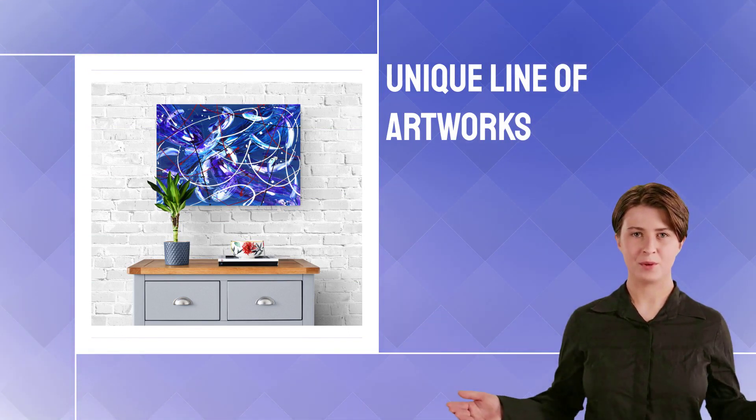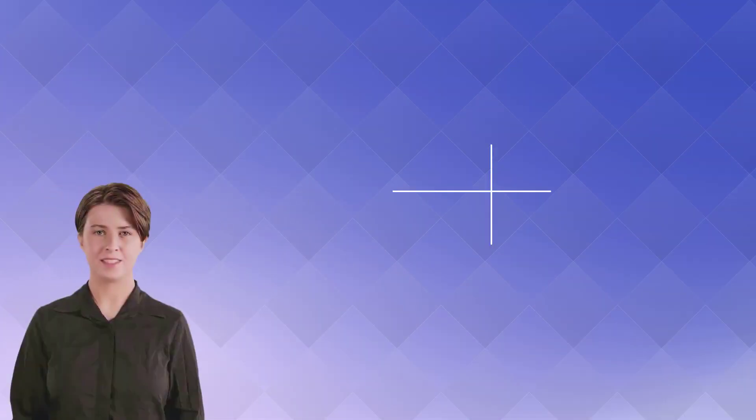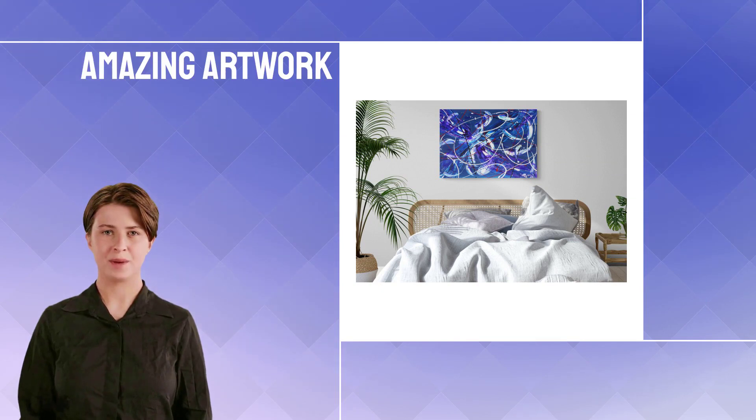There is no discernible story or narrative, but the bold colors and shapes evoke internal feelings within the viewer. This is an amazing artwork that will surely mesmerize you.